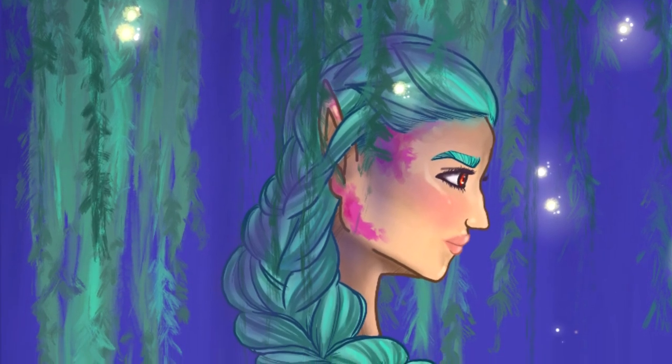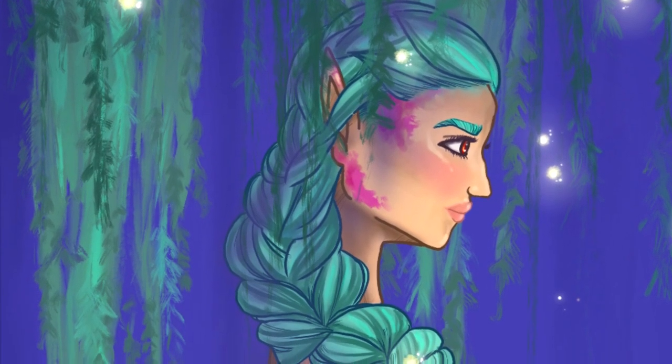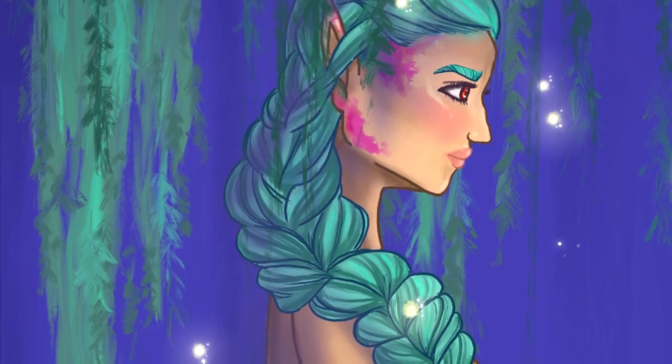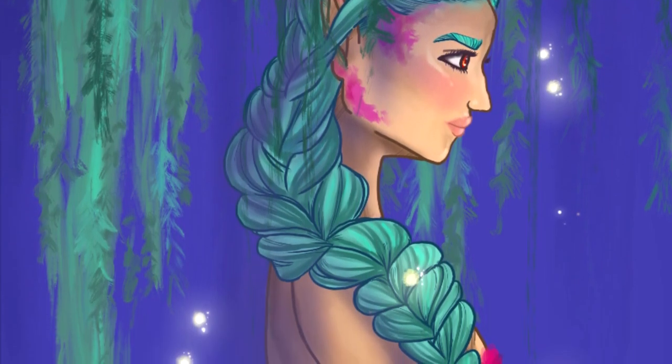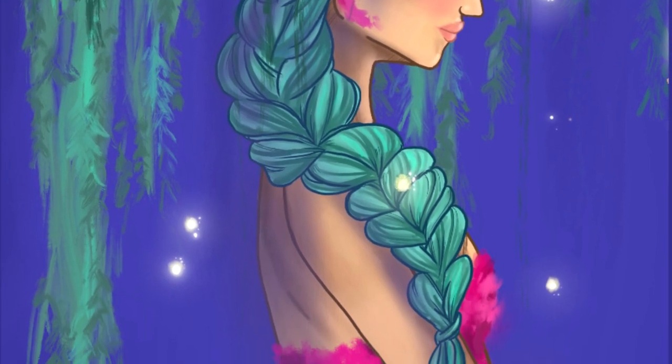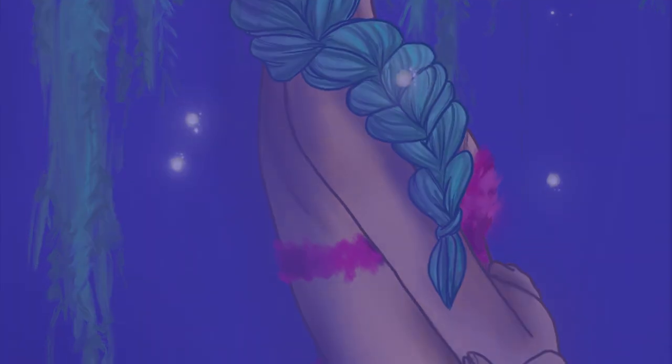I hope you liked my mermaid drawing. I will be doing more mermaid drawings this month here on my channel, so if you want to see those, stay tuned and see you in my next one. Bye!